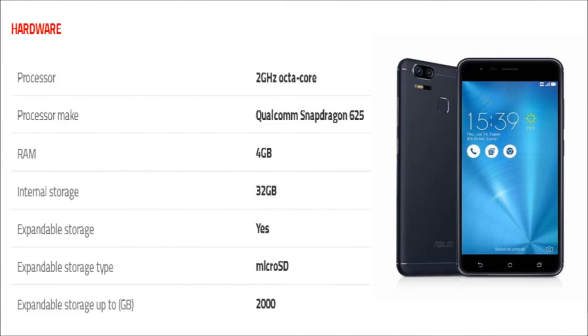The phone is powered by 2 GHz Octa-Core Qualcomm Snapdragon 625 processor, and it comes with 4 GB of RAM. The phone packs 32 GB of internal storage that can be expanded up to 2000 GB via micro SD card.